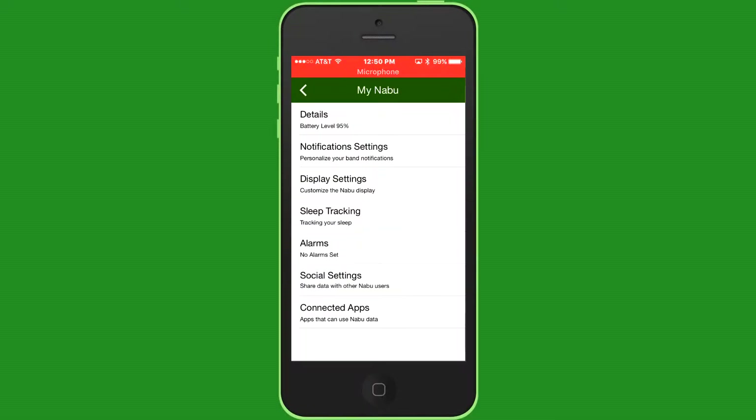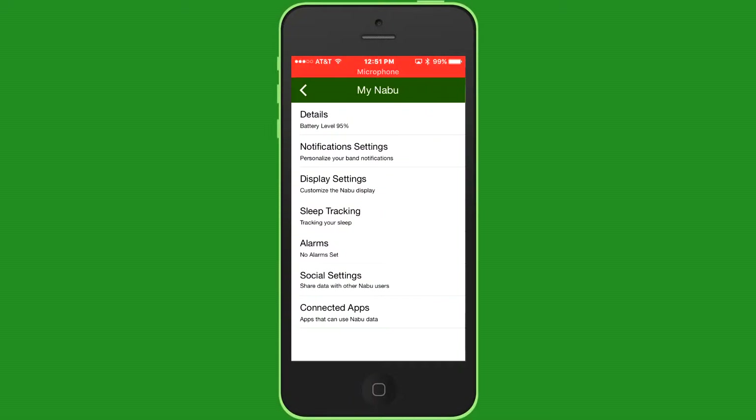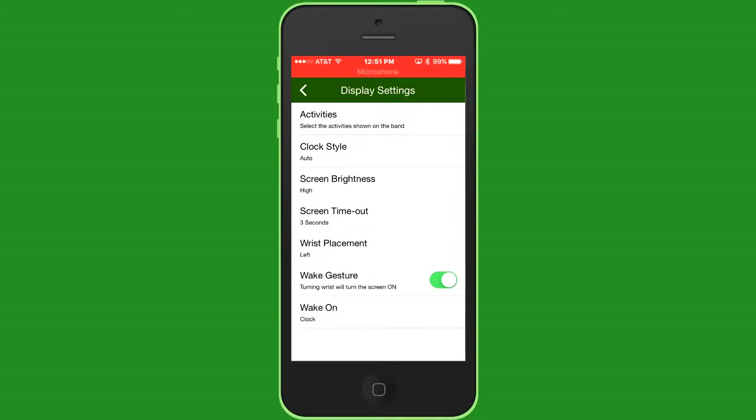You have the sleep tracking, alarms. You can also change the clock style and wrist placement — I like it on the left wrist. But like I was saying, it disconnects and doesn't recognize your Nabu. This happened to me two times in the past two weeks. So you have to redo the wrist placement each time, because I like it on my left wrist.